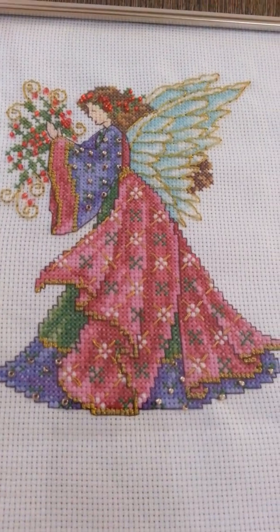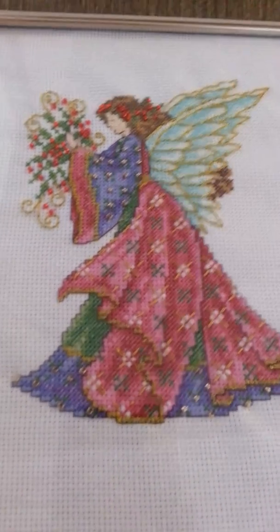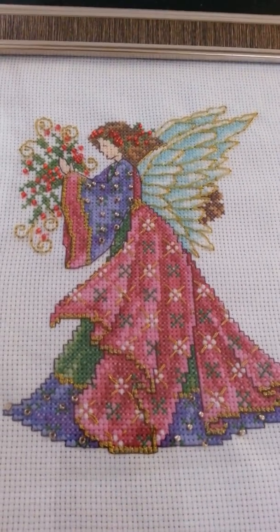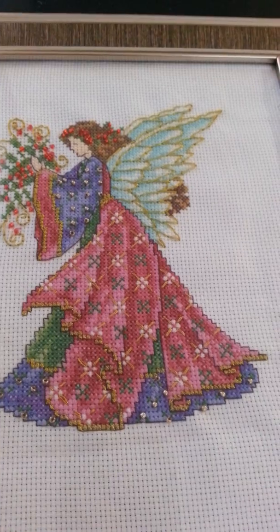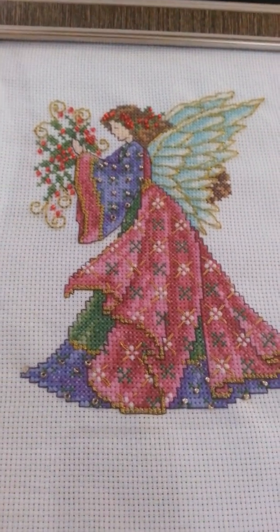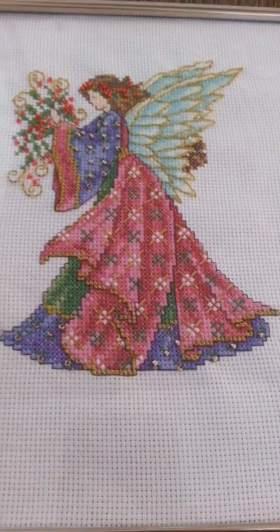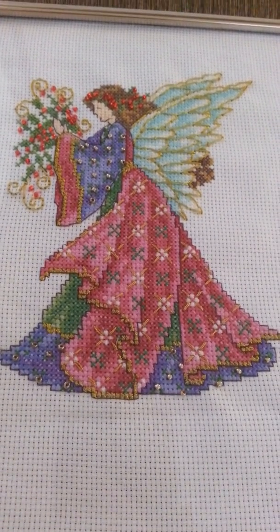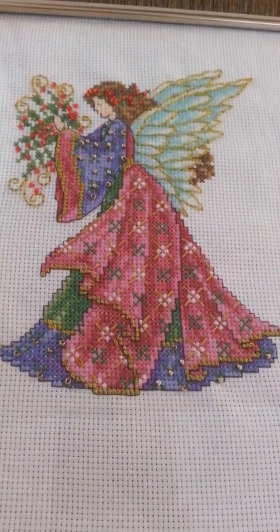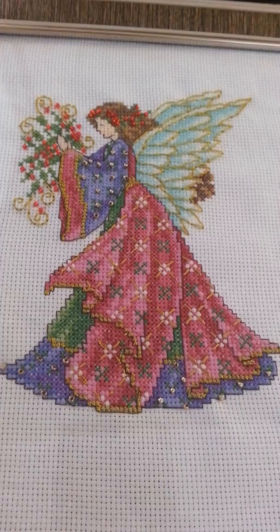This is one of four in the little series that she has. I finished this last night and I framed it this morning, and I'm going to wrap it up and it's going to be given to my stepmom for her birthday. I thought I would do a short little video to show you what I did because my next update, I won't have this with me.